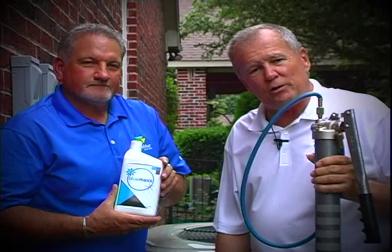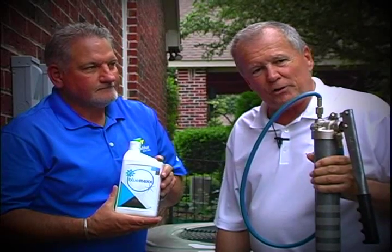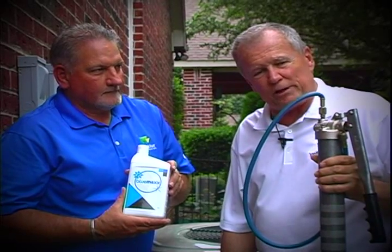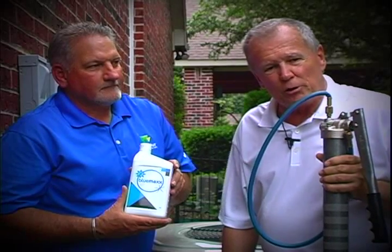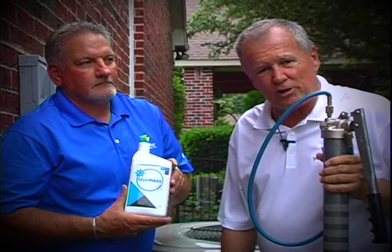Okay guys, now we're outside at the air conditioning units. There's three units here and we're going to treat all three of them. They're running as they're supposed to be — make sure they're all running when you treat them. These ports are low to the ground, so we're going to get a different camera angle when we start installing the product.